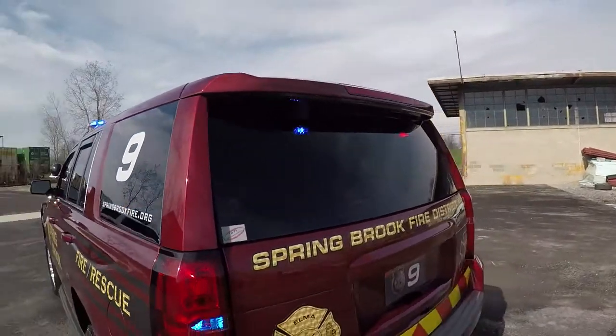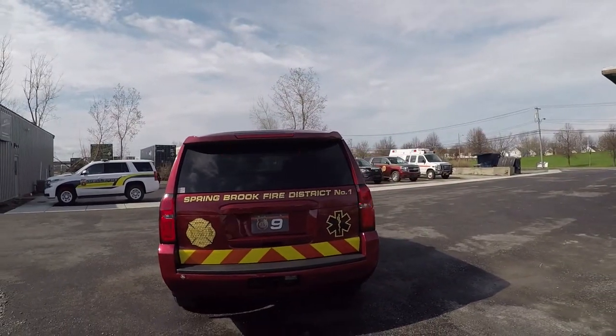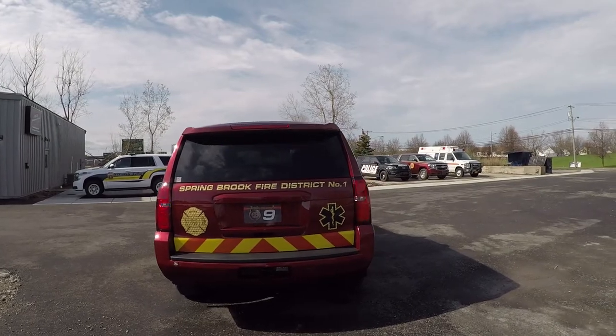In the rear side windows we have SoundOff Signal Deck Grille. We've also tied in the factory parking lights on this vehicle to flash, and we've also replaced the reverse lights with blue-white hideaway LEDs.